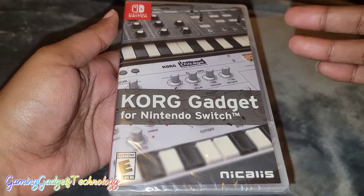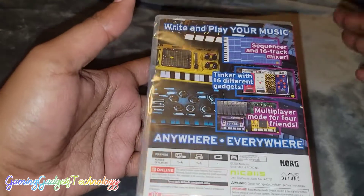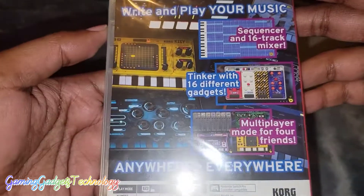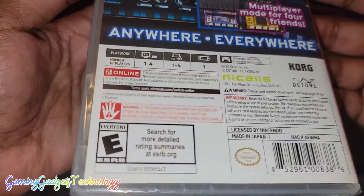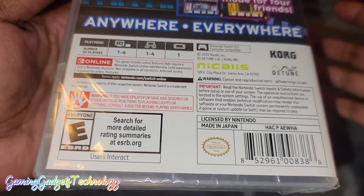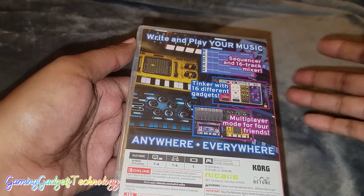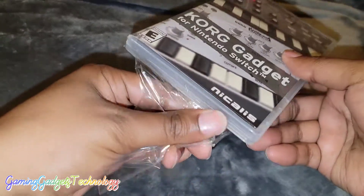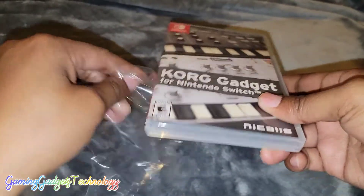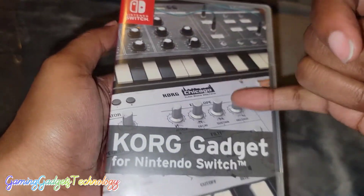Y'all know how Nicalis do — Nicalis always puts extras in the box. In this box you're going to get a 60-page guide, and we're going to take a look at that so you guys can see it. This is actually multiplayer as well, where you can create music. There are also time challenge levels where you can create a track within a set amount of time, so there are different ways you can do this.